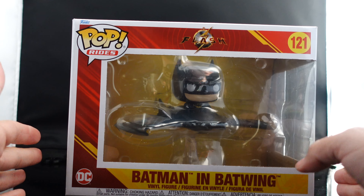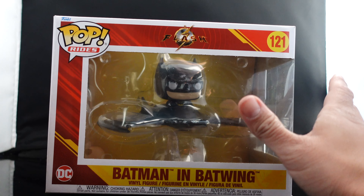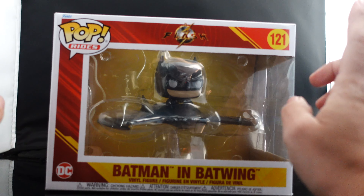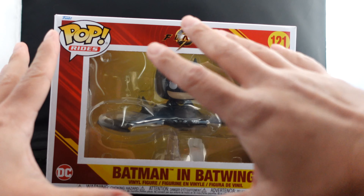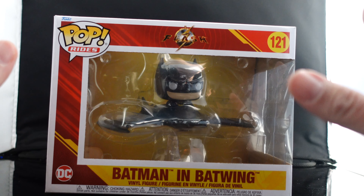What's up guys, Saha Man back, and today we are taking a look at the brand new Funko Pop — The Flash, yes The Flash 2023 film. This is directed by Andy Muschietti and I am super hyped for this movie.